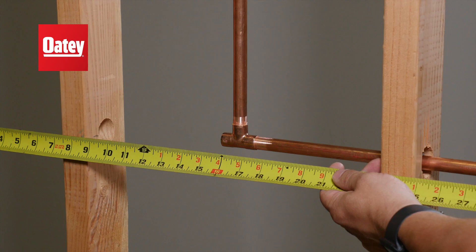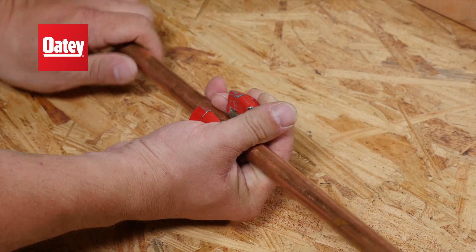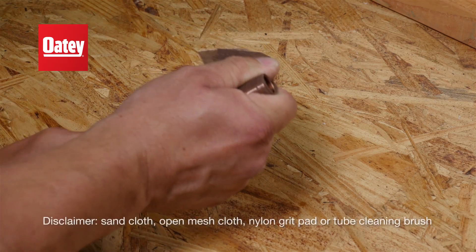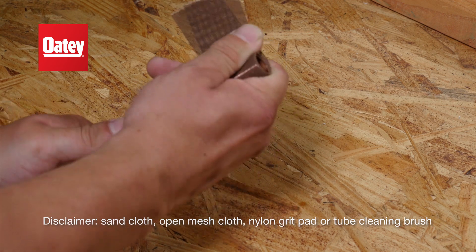First, measure and cut copper pipe to the desired length. Deburr and clean the outside of the pipe ends with Odie Sandcloth, Mesh, or Grit Pad.